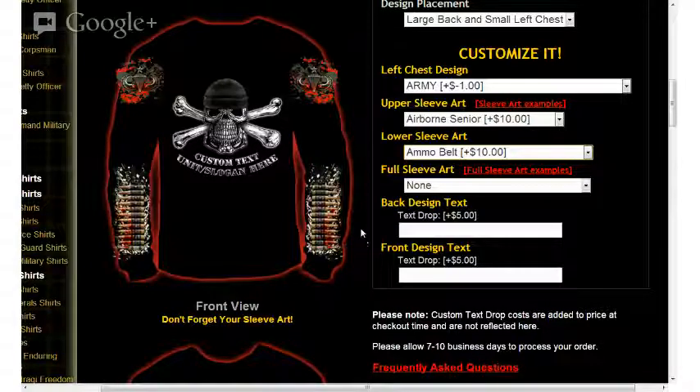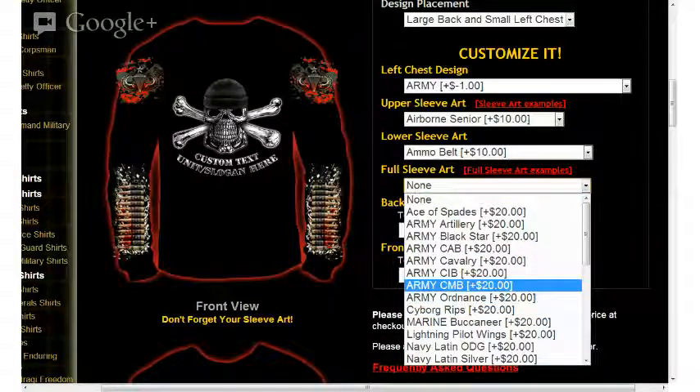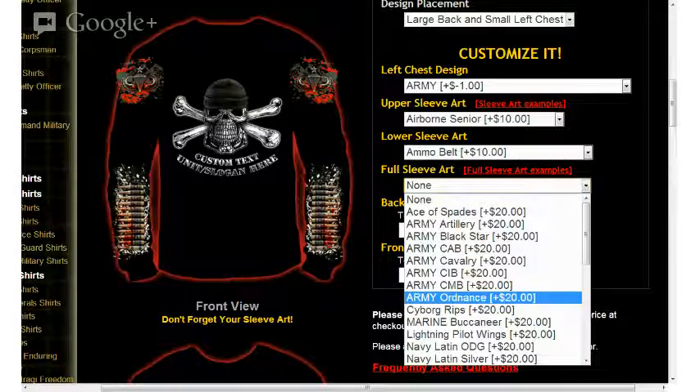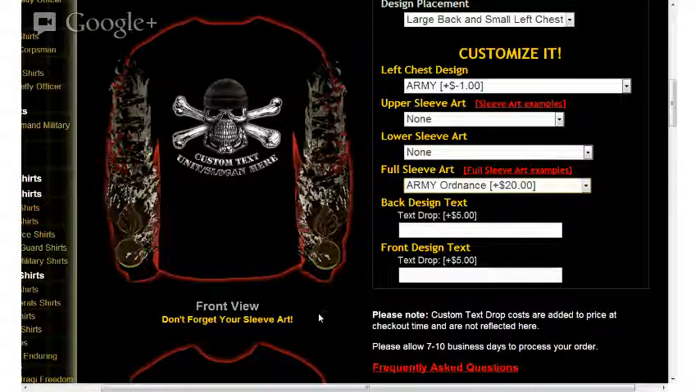The next option available is our full sleeve art option. Clicking on the drop-down menu and selecting something fun for a full sleeve display — Army Ordnance — you'll see that the Army Ordnance graphic has now replaced the upper and lower sleeve art and it's now a full sleeve art option.